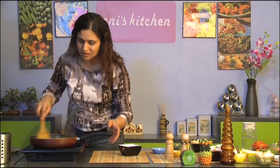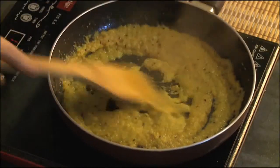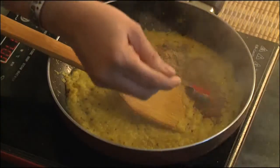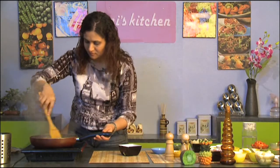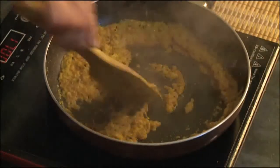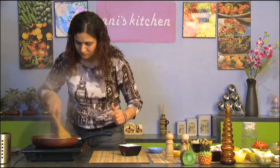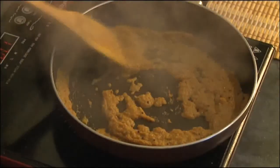Keep it on low medium flame so that the onions cook really well and incorporate well with the oil. To this I'm going to add the dry masalas: coriander powder, garam masala, red chili powder — just depends on how spicy you want your food to be. Mix it all up. I'm going to add a little bit more turmeric so we can get a nice bright color.